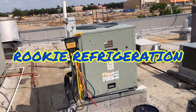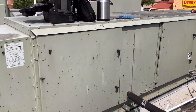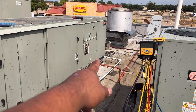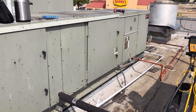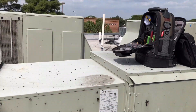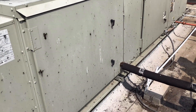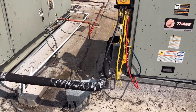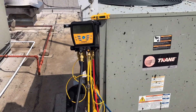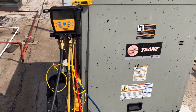Good morning everyone. Today we have this Trane make-up air unit. It's 100% outside air, got a gas-fired furnace. The complaint was that the back part of the restaurant was too hot, even though they already have that unit and that other unit right there. I was already here two weeks ago and I found the problem, but I'm going to give you guys a rundown of what I found.